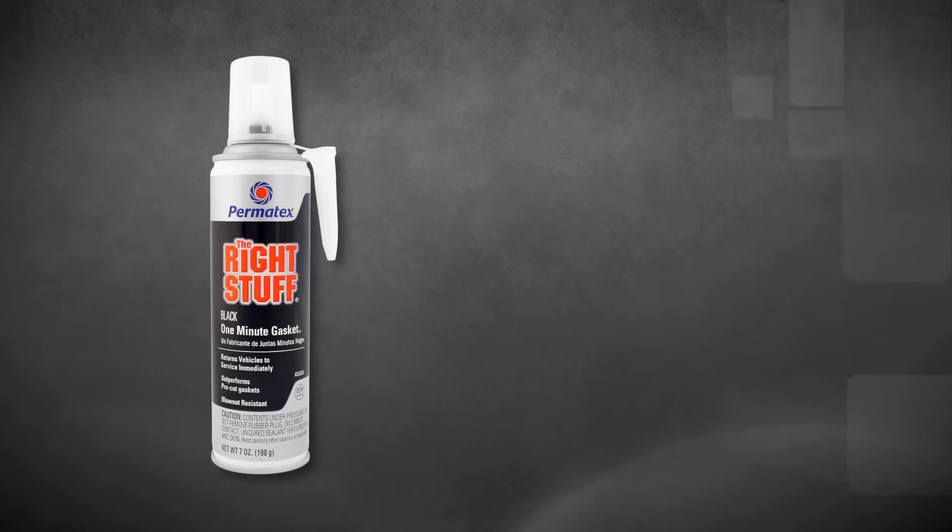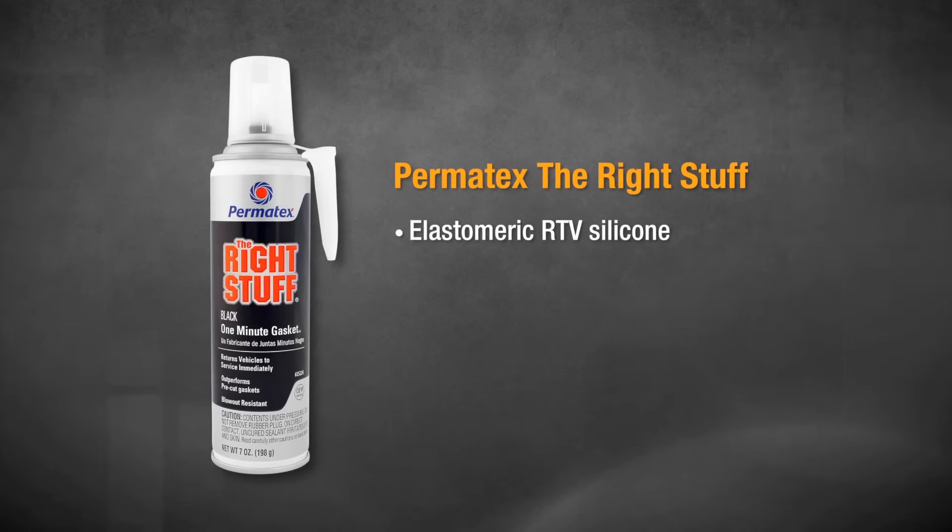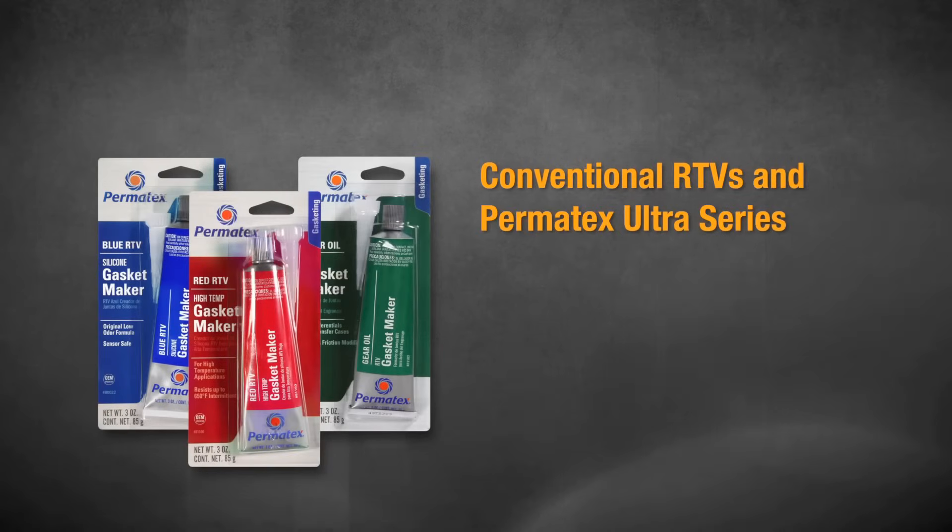Remember, unless you're using Permatex The Right Stuff that requires no cure time, it's important to wait 24 hours for full cure before adding fluids or returning your vehicle to service.